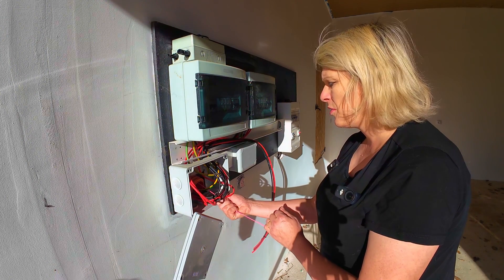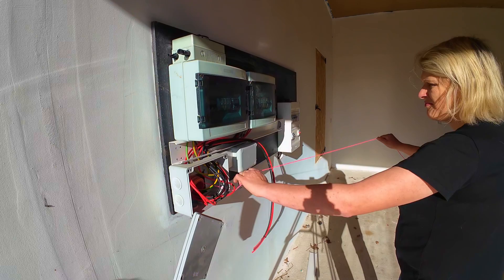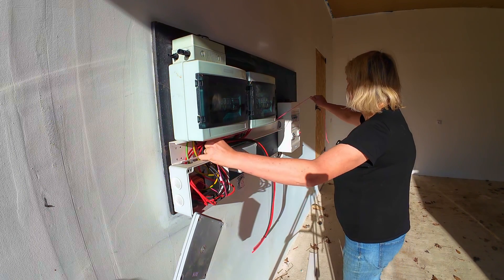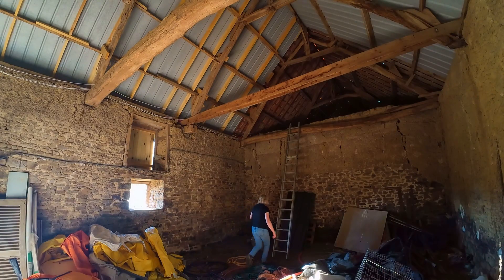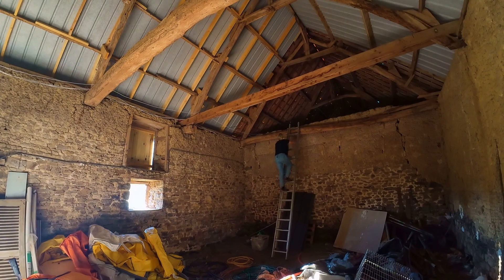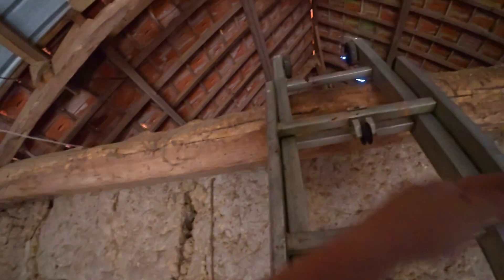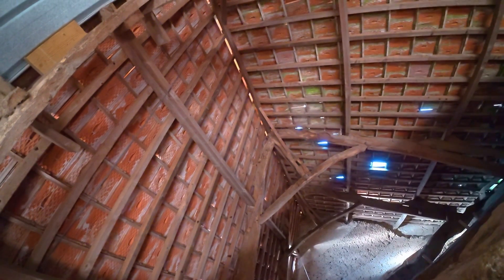I'm just going to pull some string through. Pull a bit extra. Then it's going to go along the ridge board, all the way along. I might need to go and get some more trunking actually.